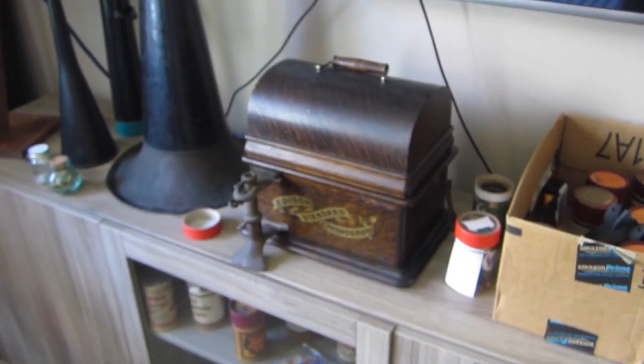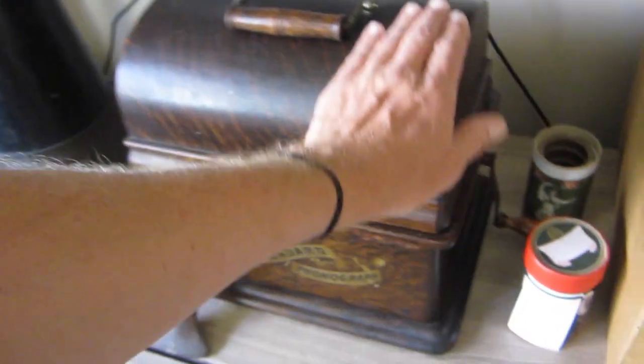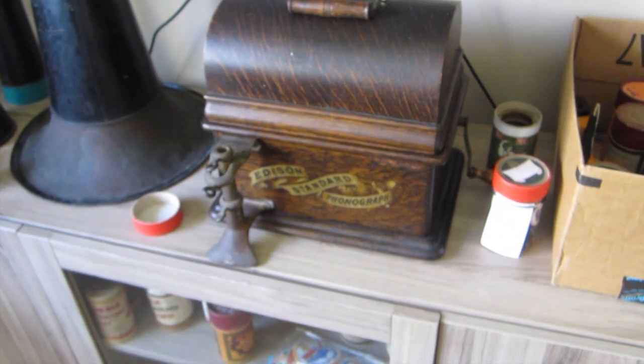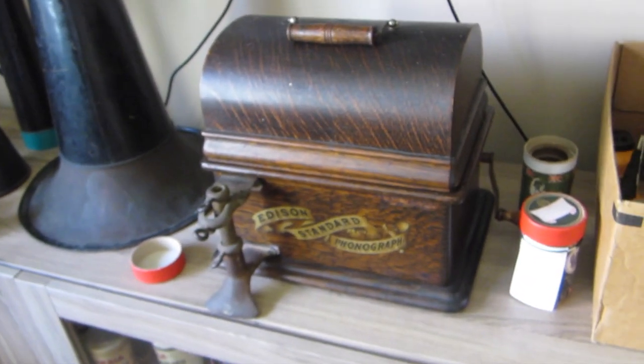I'm gonna show you my cylinder phonograph. This is a turn-of-the-century machine — this one's from 1904. This is not only the first record player, if you will, but it's the first time in history anybody heard their own voice, which is the true significance of this. There were music boxes for years, all kinds of music boxes, but this was the first time there was a mechanism for a recorded voice.